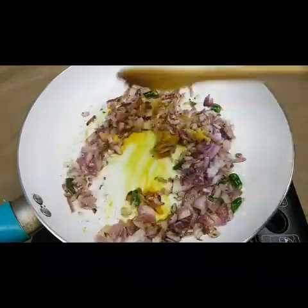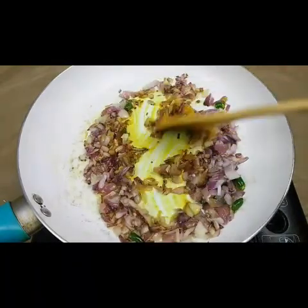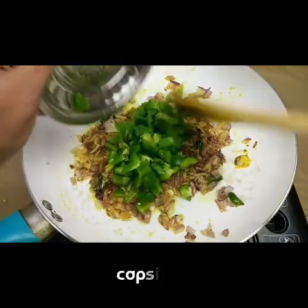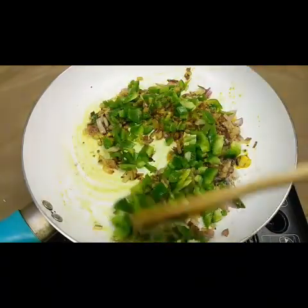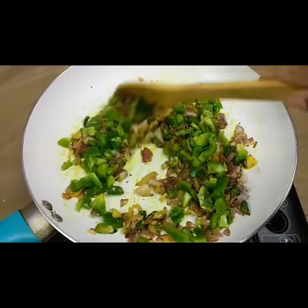Now I'm adding half a teaspoon of turmeric and half a teaspoon of ginger garlic paste. We need to fry until the raw smell of the ginger garlic paste goes away. Then I'm going to add the chopped green peppers, or capsicums, and fry for another two minutes.